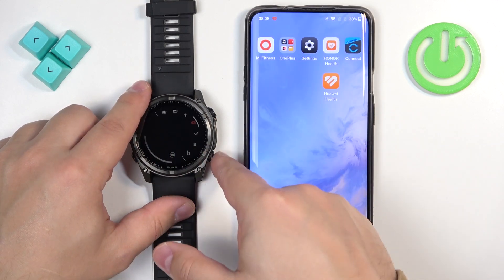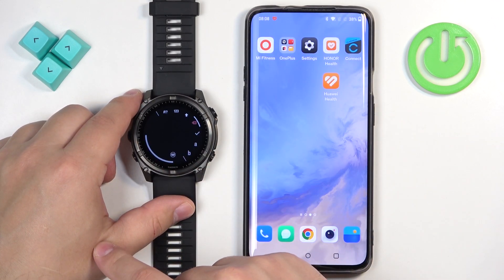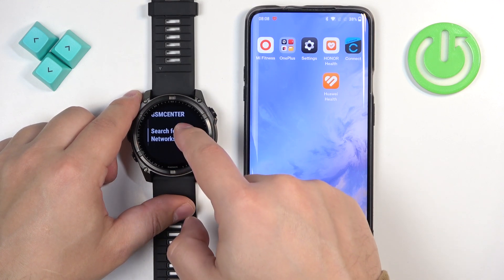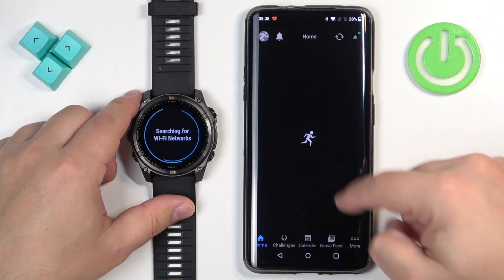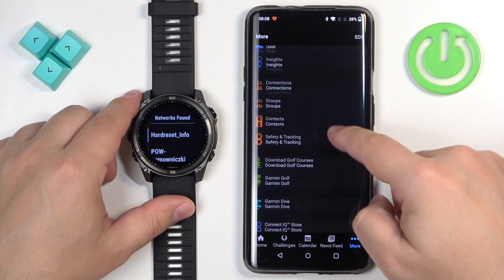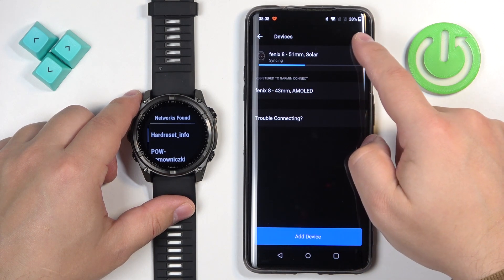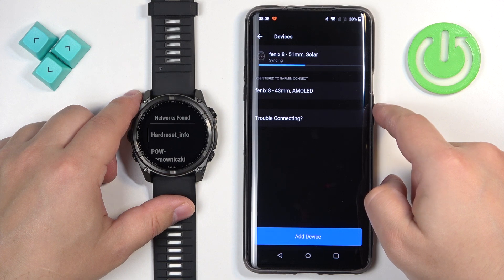Let's try again — for some reason if I go back and tap again, the pop-up is not appearing. Let's check if the watch is completely paired. Oh, it's still syncing with the watch, maybe that's why.